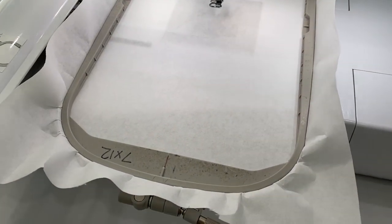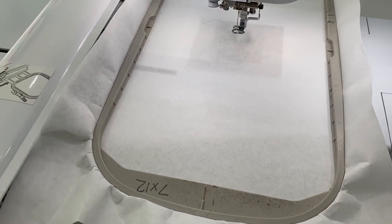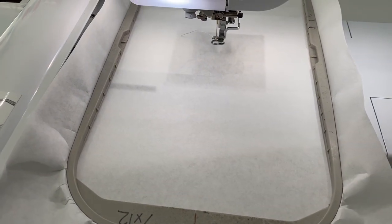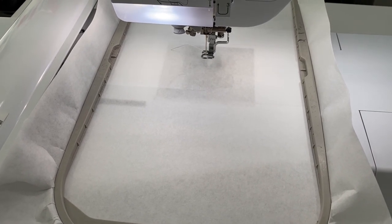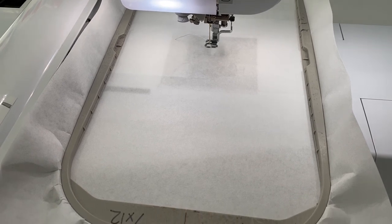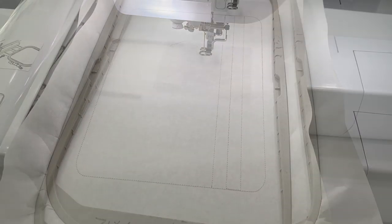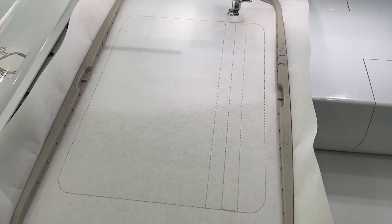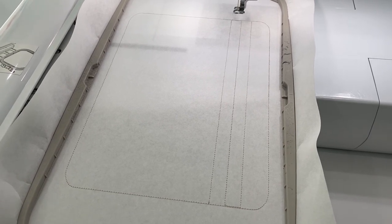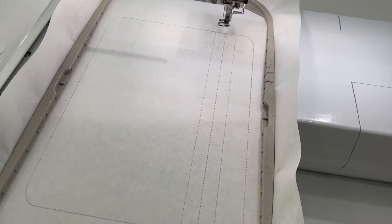I have my 7x12 hoop on my machine with one sheet of tearaway, and the Parker on the Porch Sunray bag loaded. I'm going to run the very first step, which is the placement stitch, directly onto my stabilizer. This is what your placement stitch looks like — it tells you what size zipper and what size fabric you need, as well as where to place both of those.